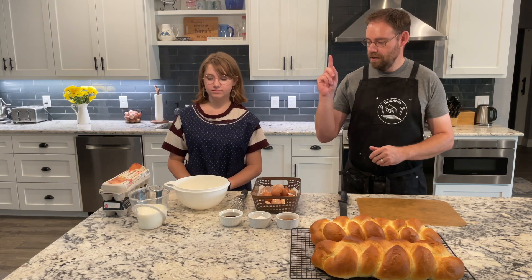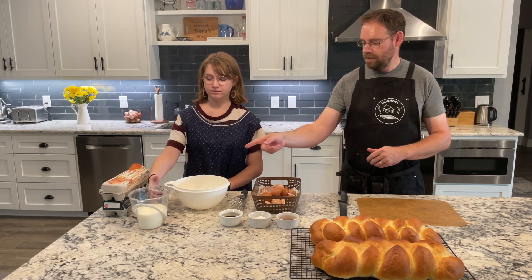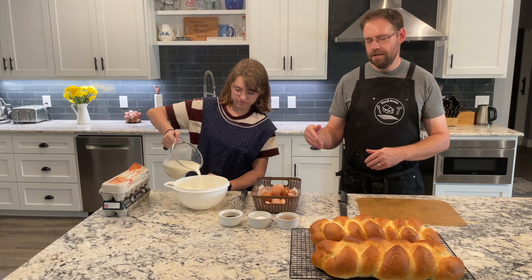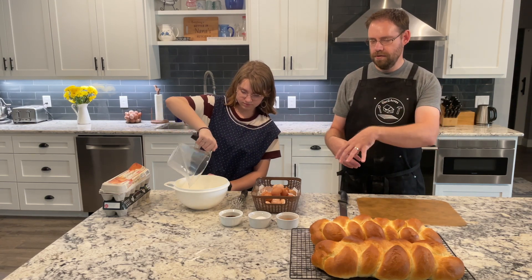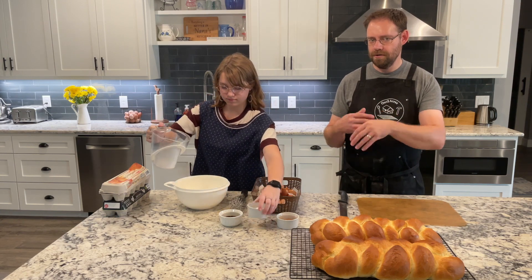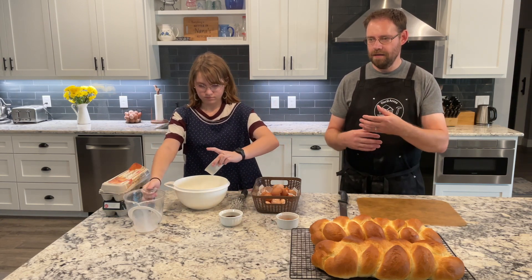So what we're going to start off with — Emma, do you want to dump the milk in there? Adding some milk is going to thin it out. And then the sugar in there — the milk and the sugar from the start, that's going to help the sugar dissolve.